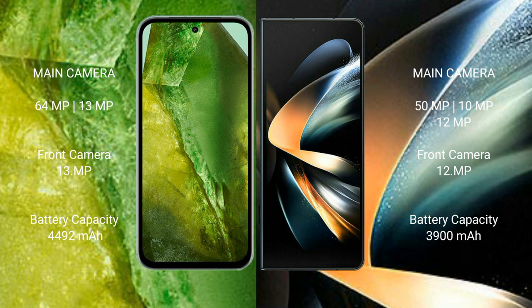Google Pixel 8a has a 4,492mAh battery with 30W fast charging support. Samsung Galaxy Z Fold 4 has a 4,400mAh battery with 25W fast charging support.